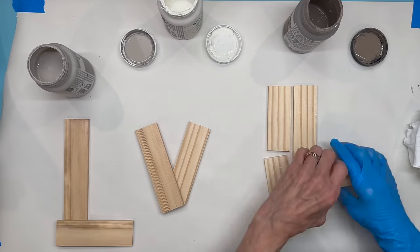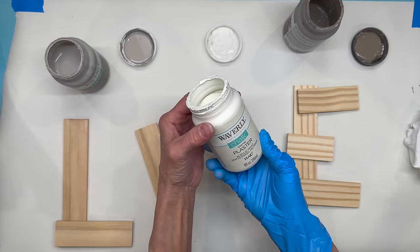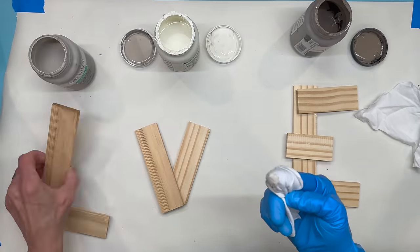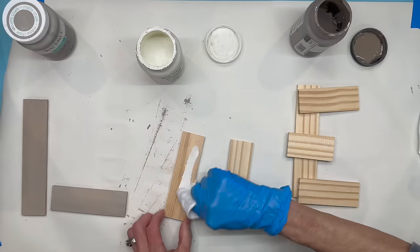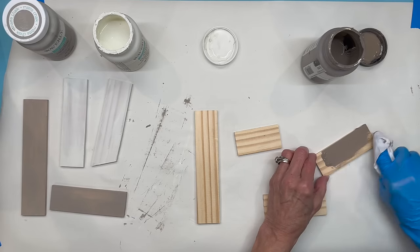Next I'm going to paint these using Waverly chalk paint — I'm using Mineral, Cottage White, and Barcelona Beige — and I'm going to paint each letter a different color. I'm using a rag to paint these because I still want the wood to show through, kind of give it a stained look. I didn't want too much paint on them.